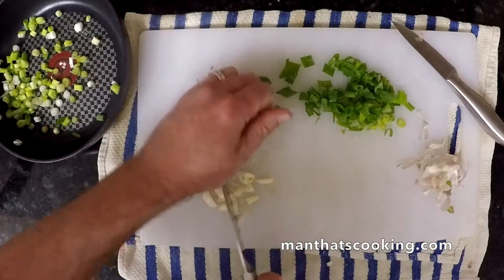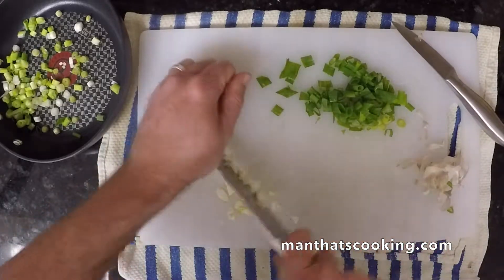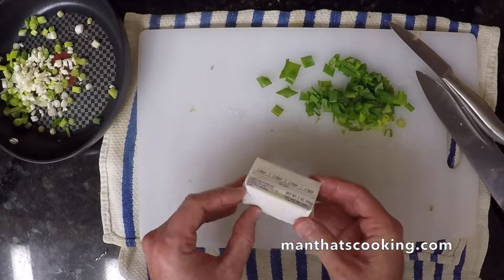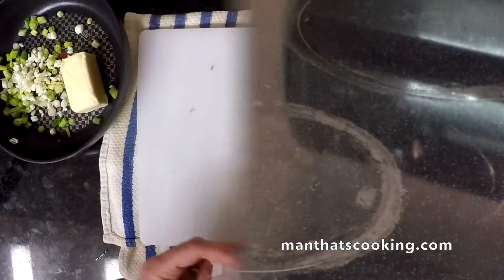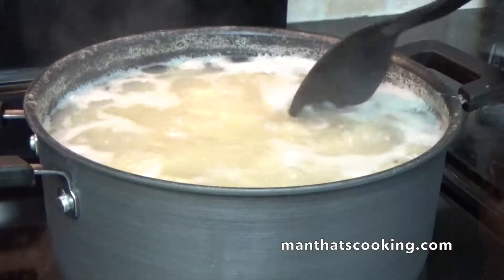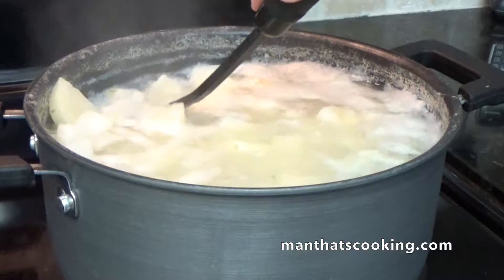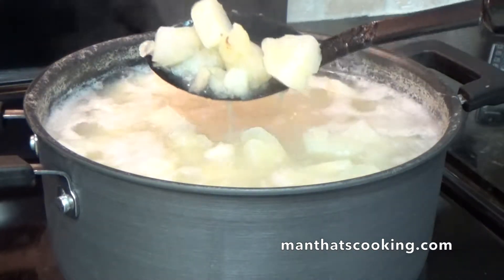Now we're going to hand chop some peeled fresh garlic. You definitely want to use fresh garlic — don't use minced garlic in a jar; if we catch you doing that, we're going to unfriend you. We're adding four tablespoons, or a half a stick of butter, and cooking at a medium-low temperature. Meanwhile, our potatoes are starting to boil — we'll stir around and keep letting it cook.